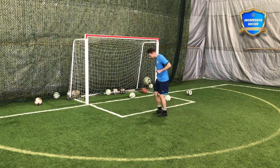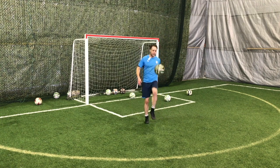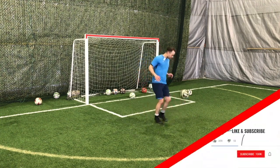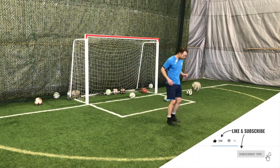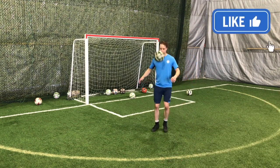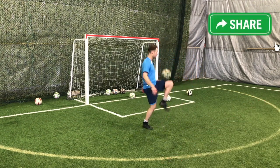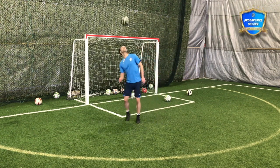Your goal is to get 25 touches on each body part. What I mean by that: 25 left foot — your weaker foot — but if you've been following me, you know I do not like the phrase 'weak foot.' You have two strong feet. Then 25 right thigh, 25 left thigh, and 25 headers.